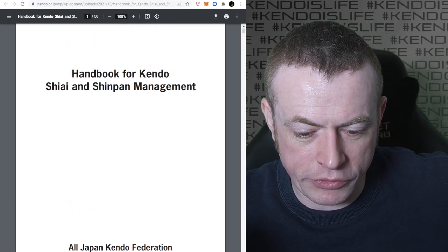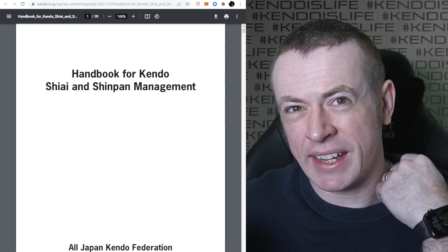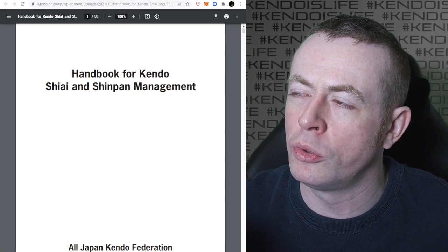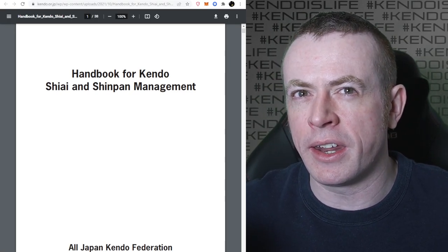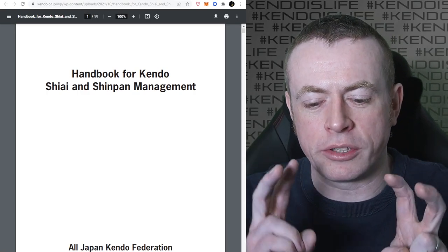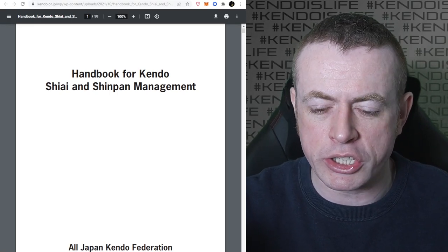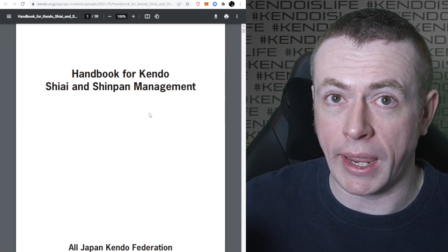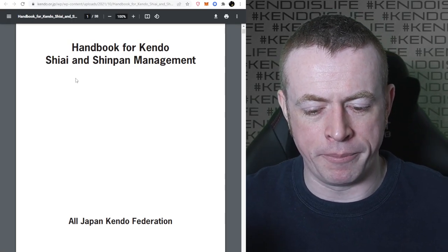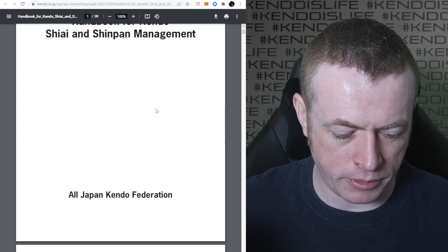Basically, this is a little handbook that gives more detail on the rule book and how the rules should be interpreted. A lot of things people have heard at seminars and assumed were unwritten rules - there are no unwritten rules in Kendo. All of the rules are written down; it's just that some have only recently been officially available in English through this book. It's only available as a free PDF on the All Japan Kendo Federation website. I'll post a link in the description below. It's called The Handbook for Kendo Shiai and Shinpan Management.